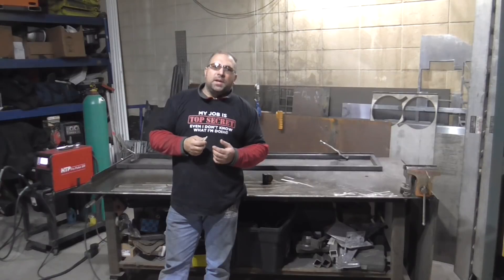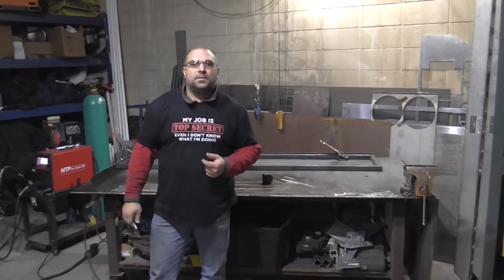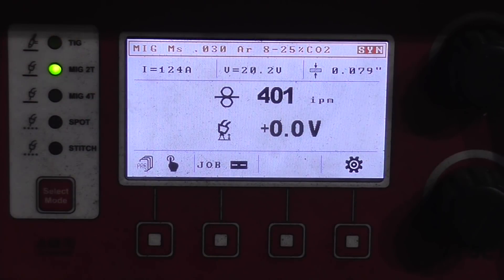Now let's take a look at a machine and see how they do the thickness settings. Today we're talking about the HTP Pro Pulse 200. I recently made a video on a Miller Multimatic 200, Lincoln Power MIG 210 MP, a Harbor Freight Vulcan Omni Pro 220, and an Everlast 211 SI multi-process. If you want to see how those machines do the material thickness setting, take a look at that video — I'll put a link in the description.